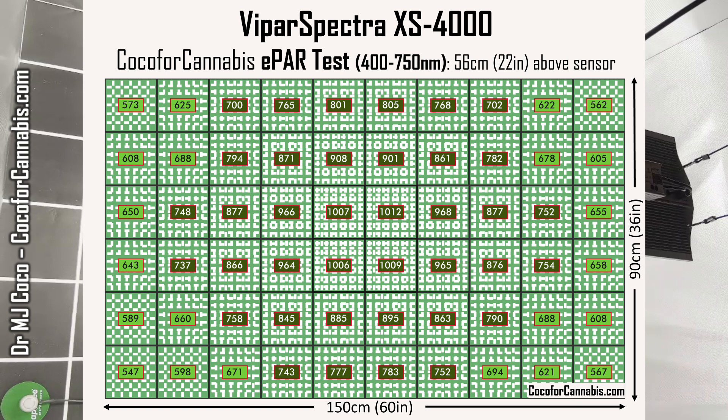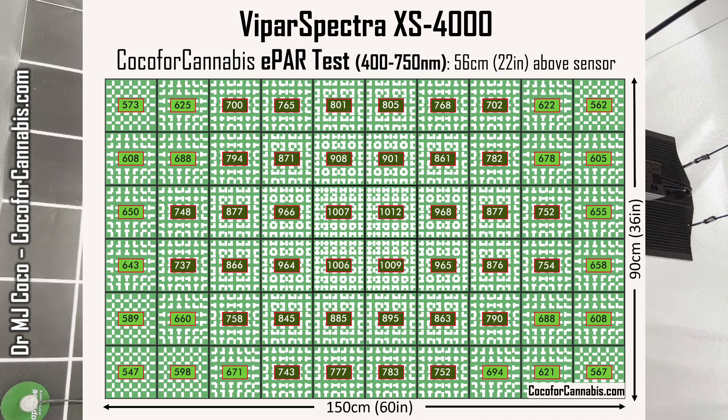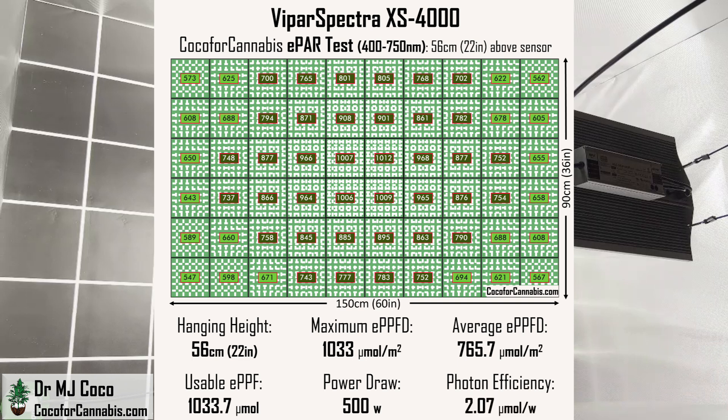Let's check out this EPAR map. This is a great EPAR map — values in the center are now above 1,000 micromoles per square meter, and the measured density is higher in every square in the grid. Looking back at the traditional PAR map, it's the same distribution of light and the densities are great. Switching to the EPAR map just bumps everything up, because in this test we're counting the far-red photons. I kept the hanging height at 56 centimeters or 22 inches. The maximum EPPFD was 1,033 micromoles per square meter, and the average EPPFD across this map is 765.7 micromoles per square meter. That equates to a usable EPPF of 1,033.7 micromoles. With a power draw of 500 watts, the photon efficiency is 2.07 micromoles per watt — impressive numbers, especially for such a low-cost fixture.